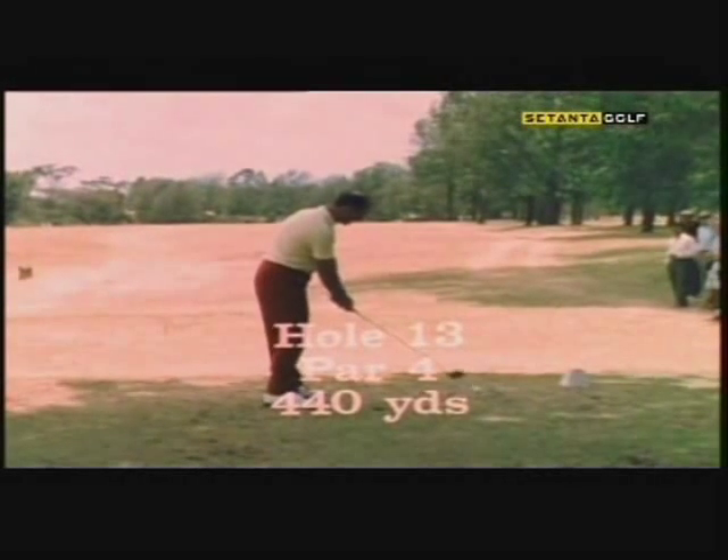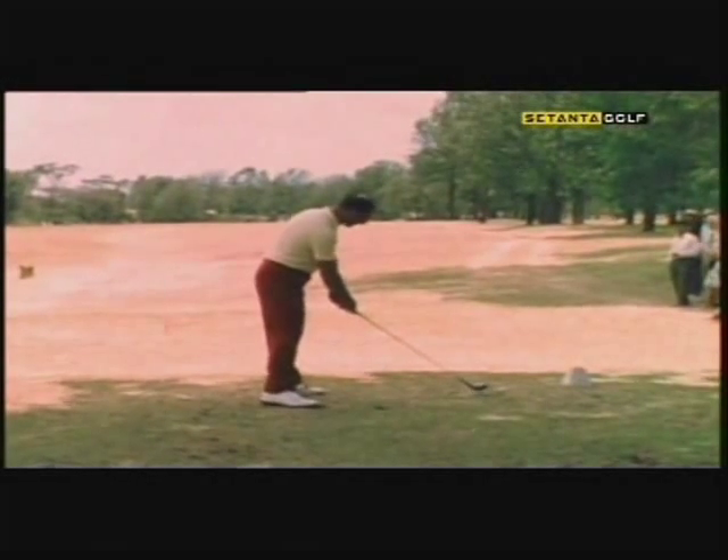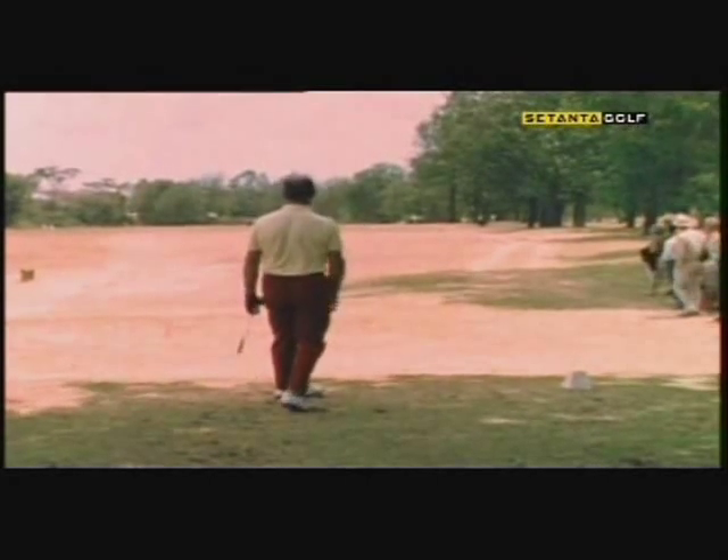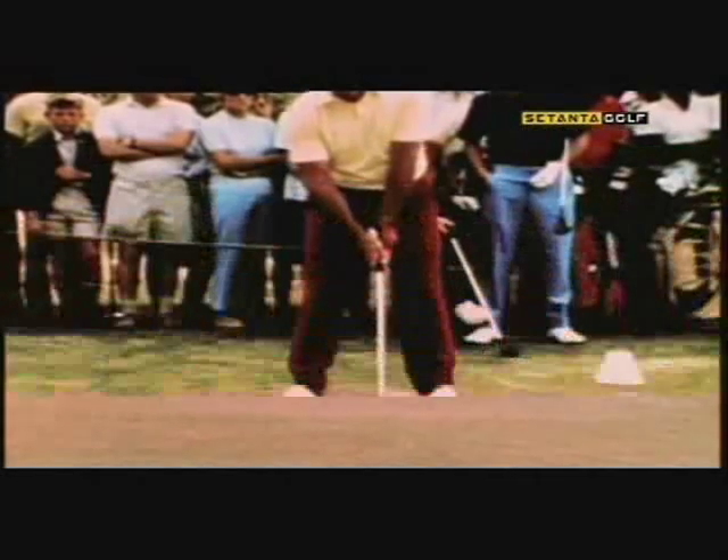At the 440-yard 13th, Roberto continued with the driving honor. This time he left nothing to chance, pounding out a tremendous tee shot right down the pipe. In the rarefied air and the dry fairways, he outdid himself here, finishing over 380 yards.